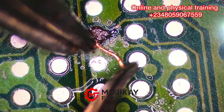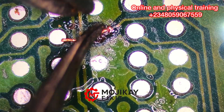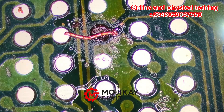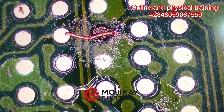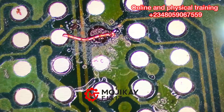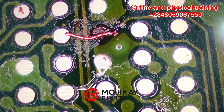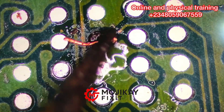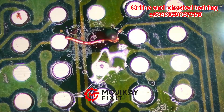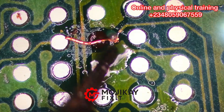Pay close attention — this might take you several practice sessions to fully master. Just pay close attention to how I'm doing mine right now. What I'm going to do is take that strand and attach it. I'm applying my flux right now, and I'm going to attach it to that small solder I formed right on that track.